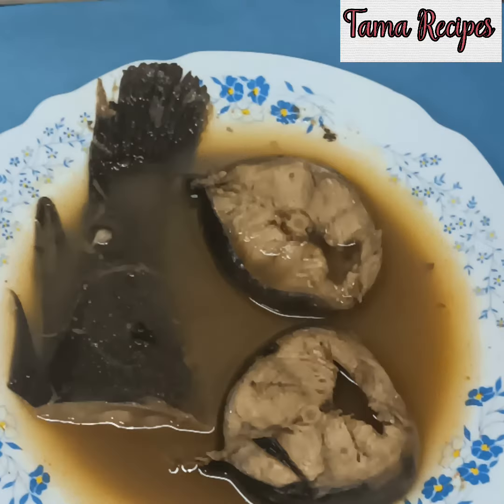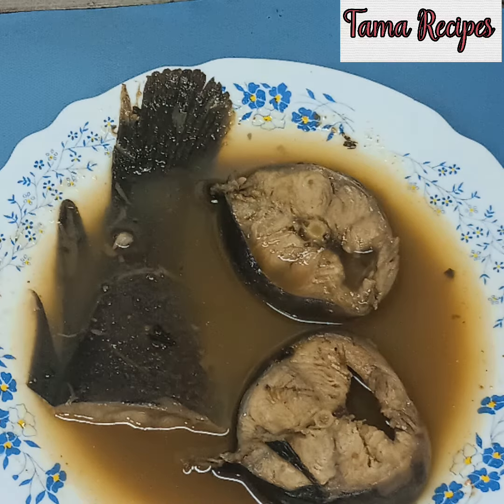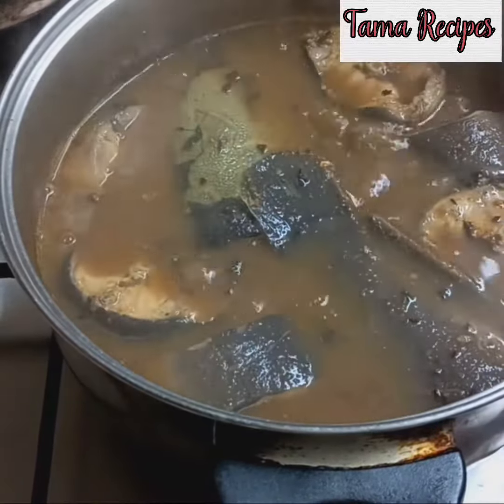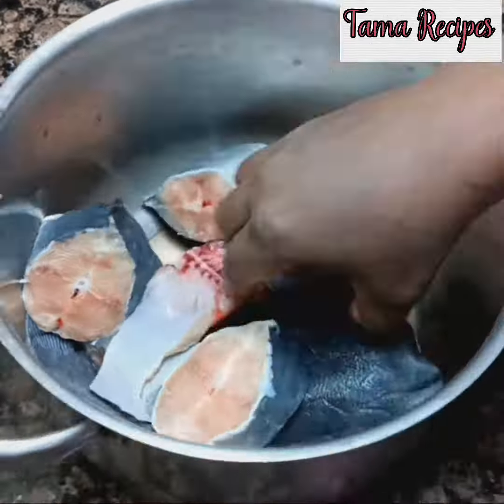Hello, welcome back! Today we are making fish pepper soup, a very popular delicacy in Nigeria. You can serve it with pounded yam or take it just like that. Sit back and enjoy.